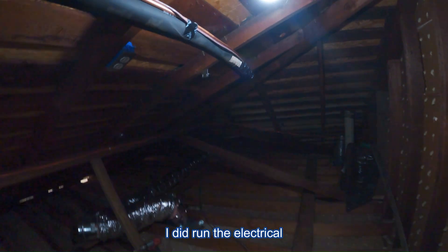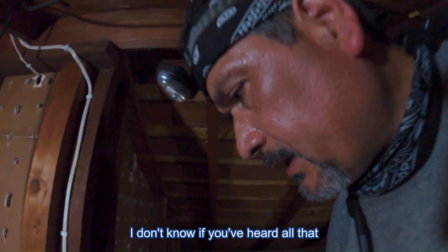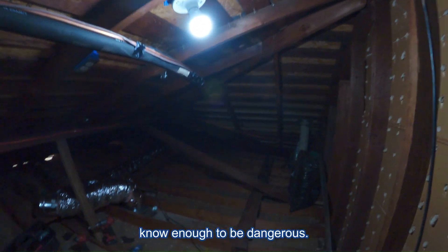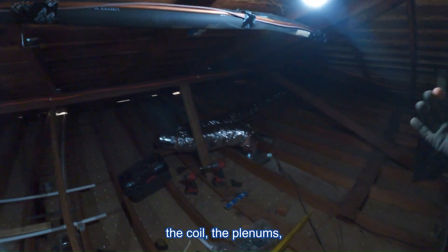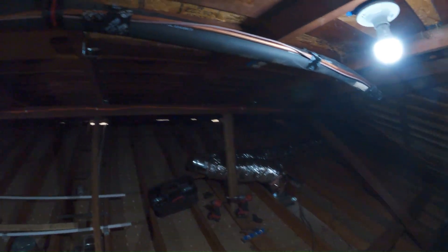I did run the electrical already for the furnace. There's the plug, there's the light, there's the light switch. I'm not an electrician, so I just know enough to be dangerous. After I finish putting all of this hardware, I'm going to mount the furnace, the coil, and the plenums — that's where we're at.